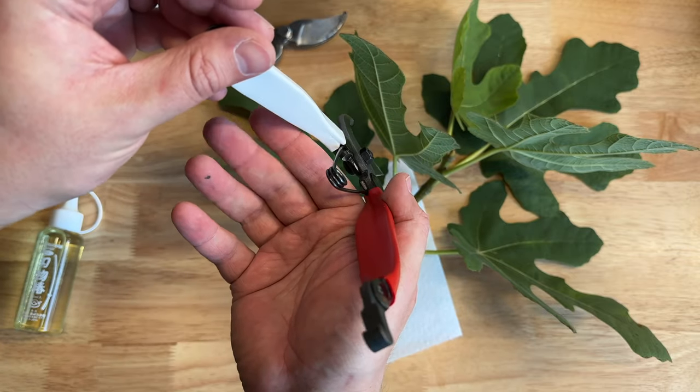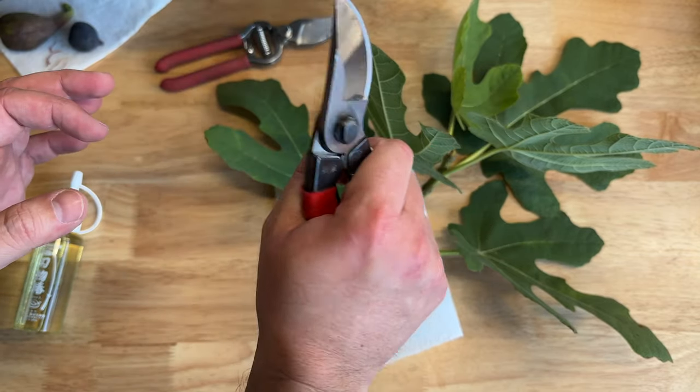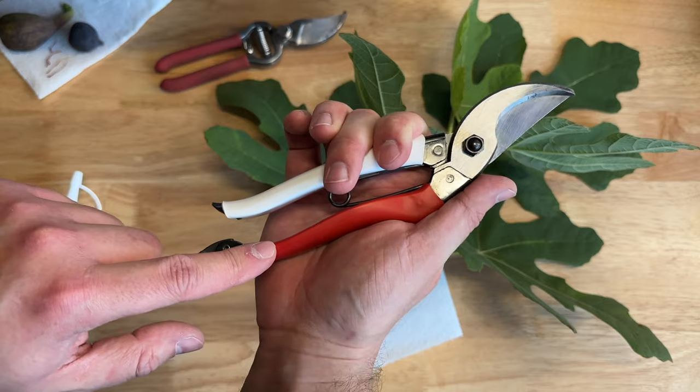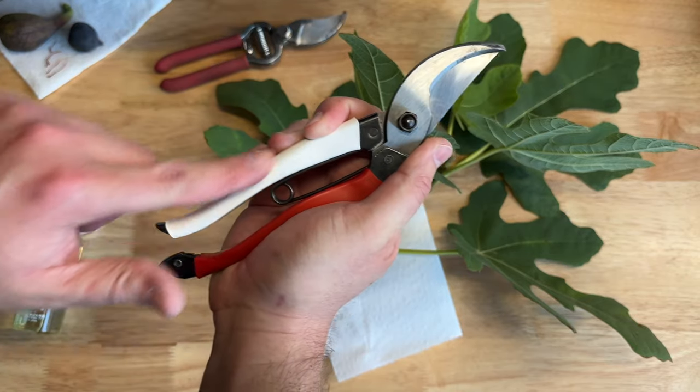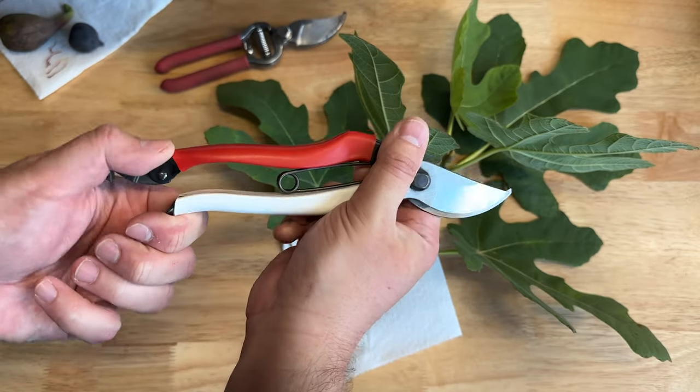It has a single hinge in the center. I have never pinched myself with them. White on one side, red on the other. The idea is that if you leave them somewhere at night, you're more likely to see the white edge, and during the day you're more likely to see the red stick out.